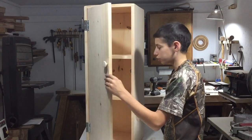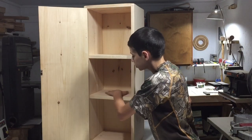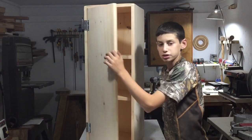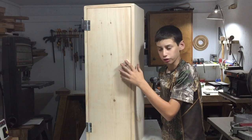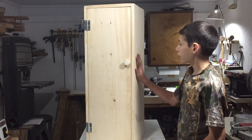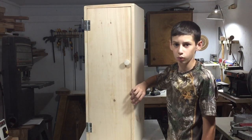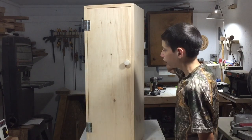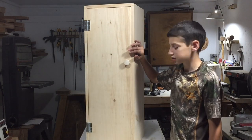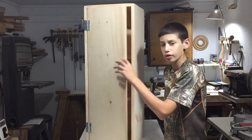Really happy with how that came out. I put some shelves on the inside, and the whole thing is assembled with pocket screws and glue so it's extremely strong. I made sure everything was square before I put it together. Then I gave it a hit with my random orbit sander and some 150 grit sandpaper, and went over everything with 220 grit sandpaper at the end to make it really nice and smooth.